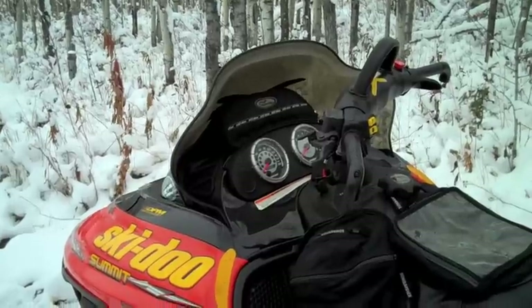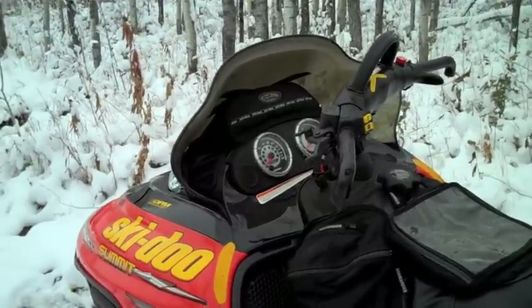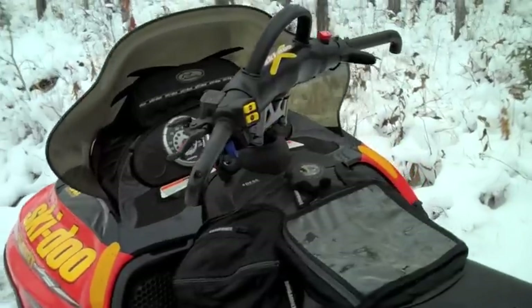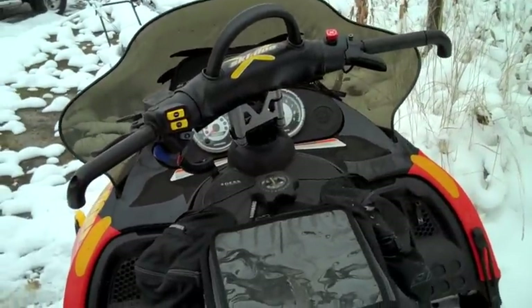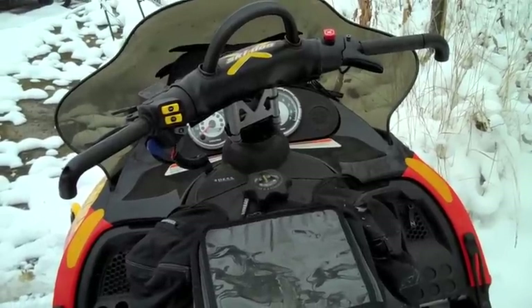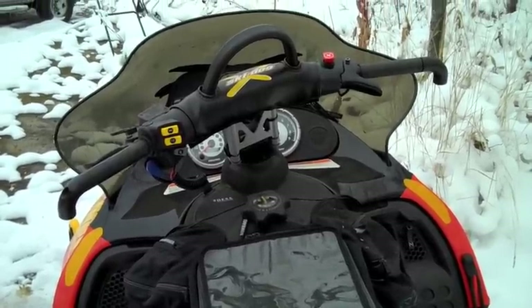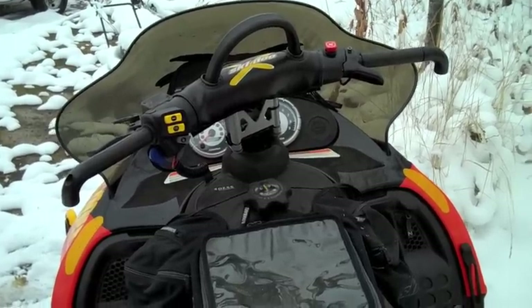It's got something like a tank bag, and there's a windshield bag in there as well. It's got reverse and all the bells and whistles that 2003 sleds had. It should be a pretty good sled.